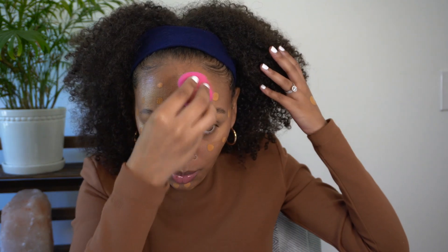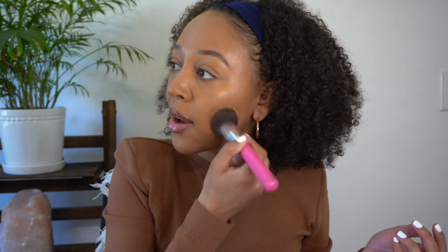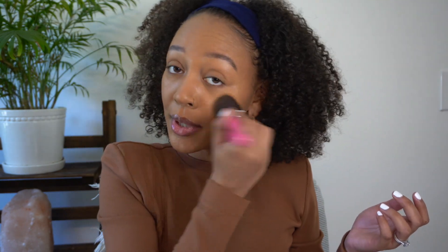Now I'm going to take my Pro Filter Foundation by Fenty Beauty. This is probably about one and a half pumps that I have on my face now, and I'm going to use the other end of my beauty sponge to blend this out. I'm also just using a foundation brush to go over top of this. I think this look would also work really well if you have a hydrating foundation or a tinted moisturizer — it would also look really pretty with that.